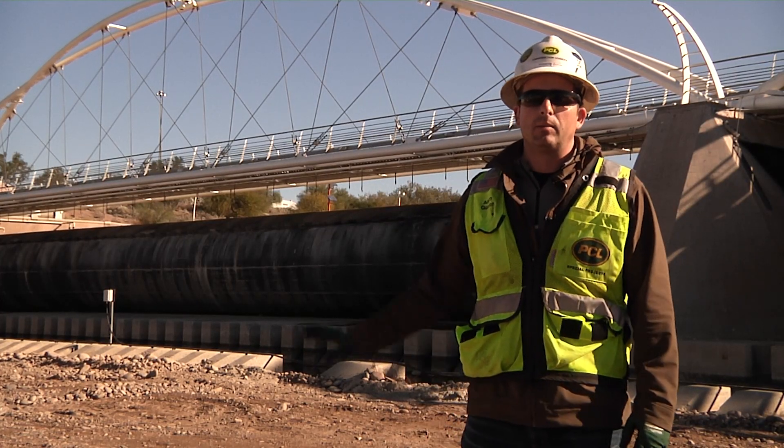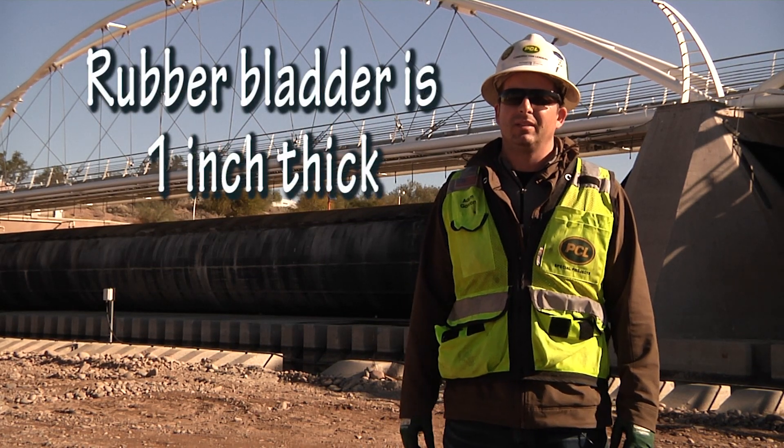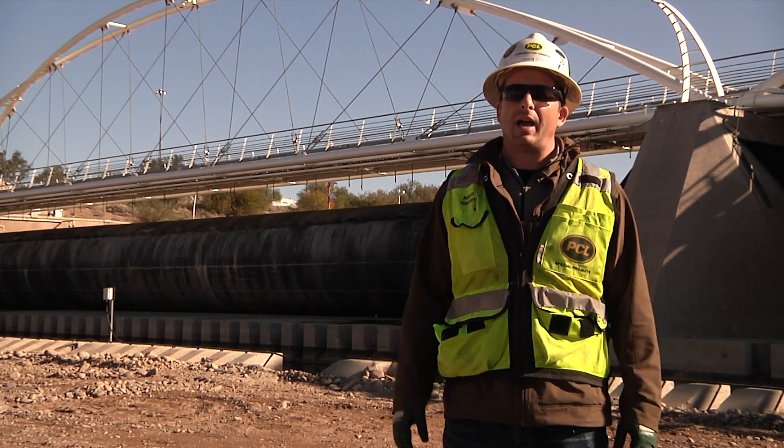Each rubber bladder weighs approximately 60,000 pounds and the rubber is one inch thick. There are some specialty tools that we have to use just in order to cut each bladder into smaller sections so we can drag each one of these pieces out.